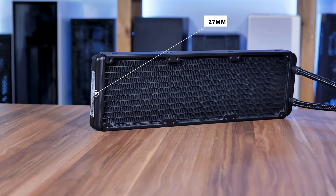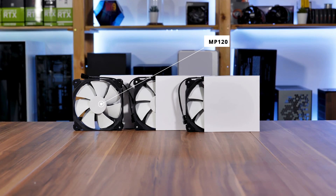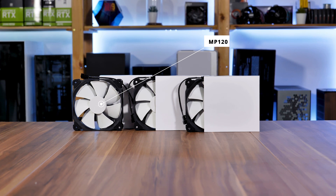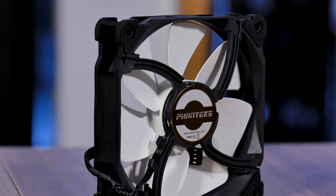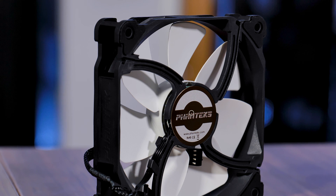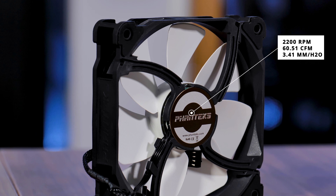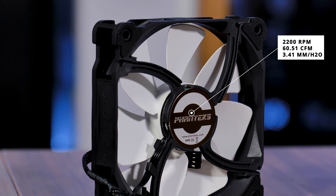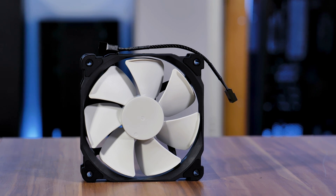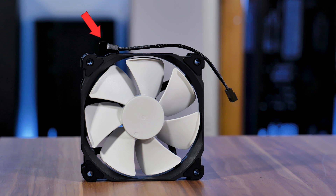The Glacier 360 comes with a 27 millimeter thick radiator. The corresponding fans are called the Phanteks MP120s, but instead of the regular 120 MP radiator fans, Phanteks decided to beef them up, creating a set of 120 millimeter fans that spin at 2200 RPM, push 60.51 CFM, with a crazy static pressure of 3.41 millimeters of H2O.